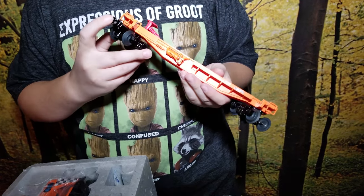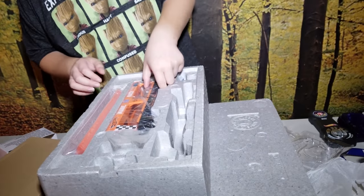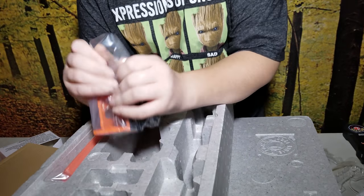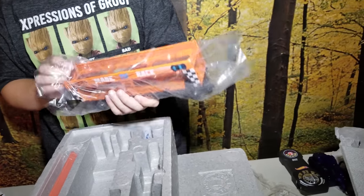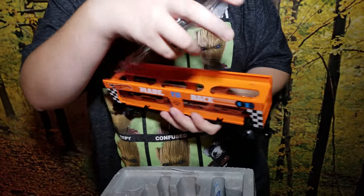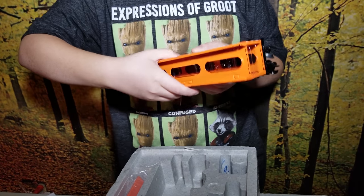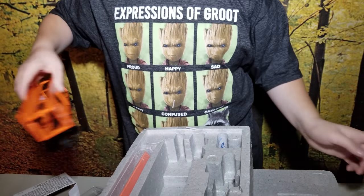It's all metal and some plastic. It's got couplers on it. And then you've got the spot where you can put your Hot Wheels on. Yeah, it looks like you can slide your Hot Wheels in here. There's that.